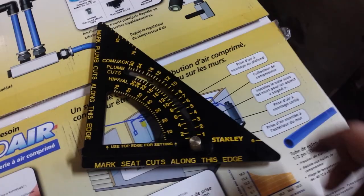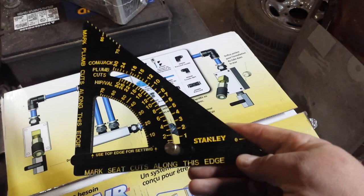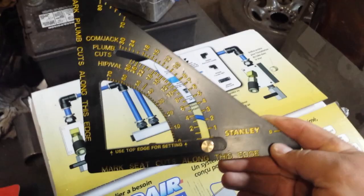Hello everyone, this is Rafael Alvarez, and this is Alvarez Metalworks. I'm going to do just a super quick video on this speed square that I picked up. It just came in the mail today — I ordered it on Christmas Eve, but it just came in today.